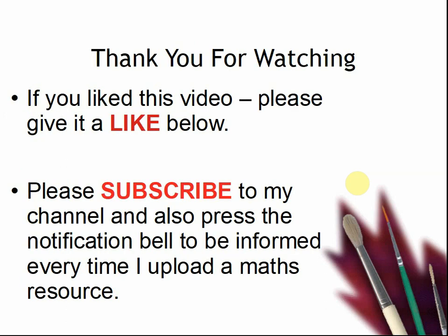Thank you for watching this video. If you liked this video, please give it a like below. Please subscribe to my channel and also press the notification bell to be informed every time I upload a maths resource. I love maths and I love uploading maths quizzes, maths games, maths lessons, maths puzzles — because I love playing with maths. I look forward to seeing you again soon. Have a great day. Bye.